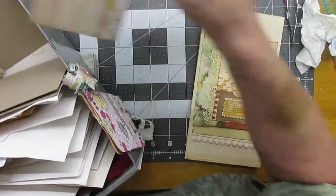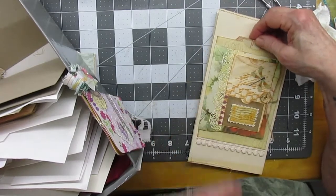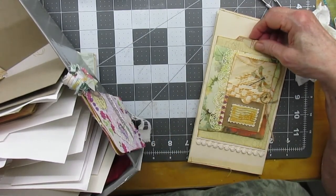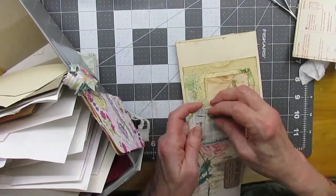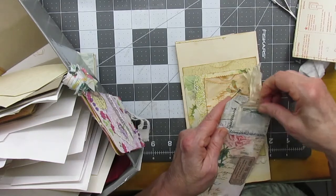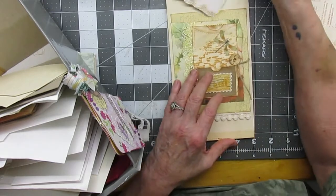Okay, here are my tags. I think that will be fine — I've got this one. It's got a stamp card in that little pocket there.